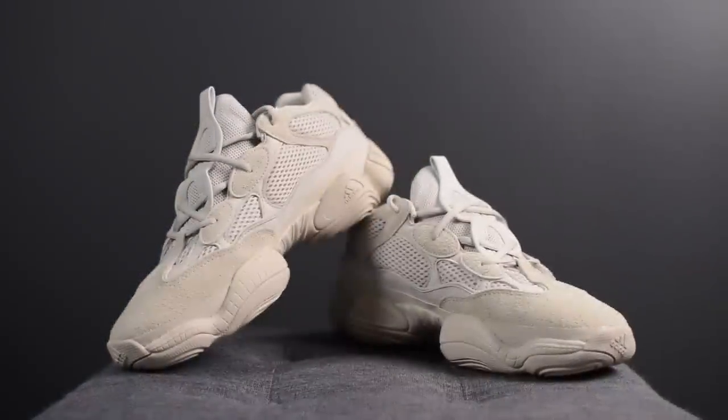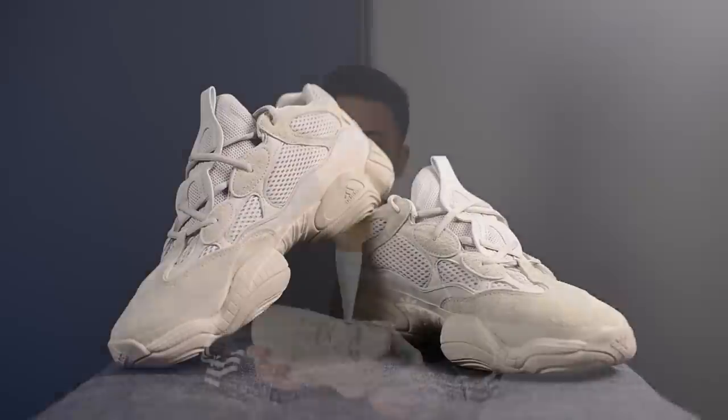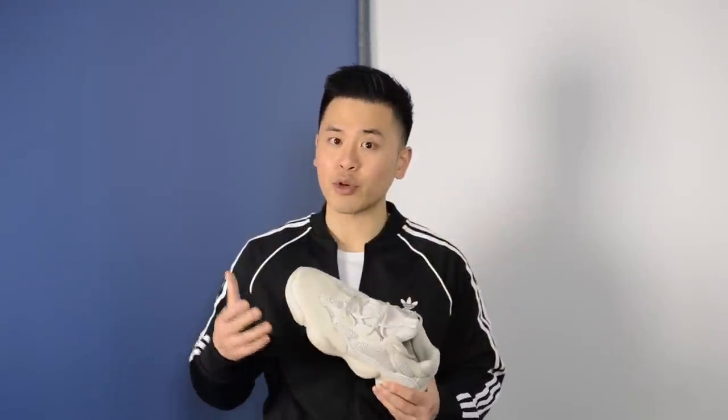Overall, I'd probably rank these at the very bottom of my list when it comes to Adidas Yeezys. That's not to say that I dislike them — the design is interesting and very unique, but it's not going to be for everyone. I have a feeling that this will be a shoe that's wearable and popular today, but I'm curious to see how these will be regarded 5 to 10 years down the road.